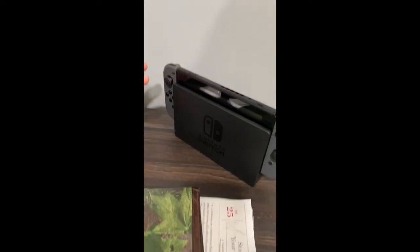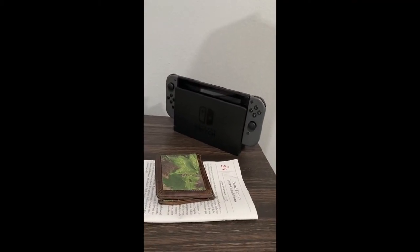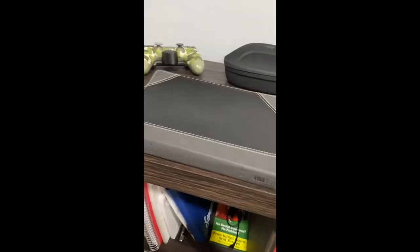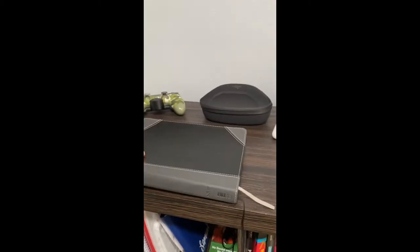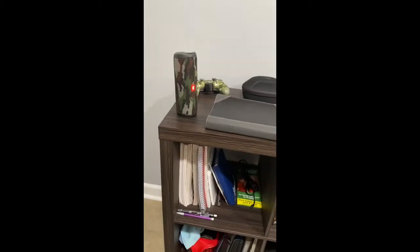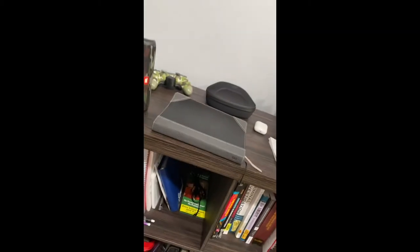My AirPod case, my Nintendo Switch — I don't really use it that much, it's more for looks on my setup — my wallet, my devotional, and my Bible. I should be reading it every day but I don't. We'll switch on to the main thing next.